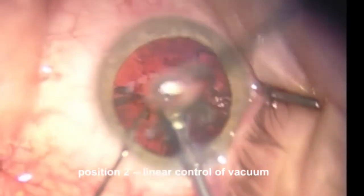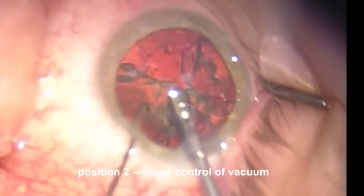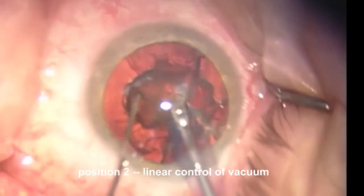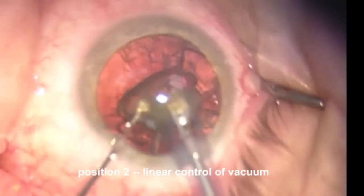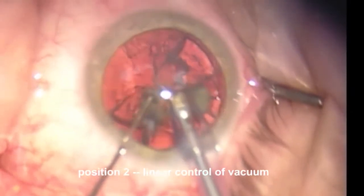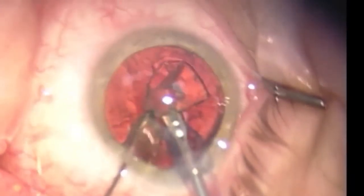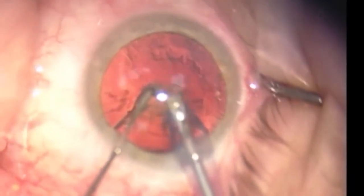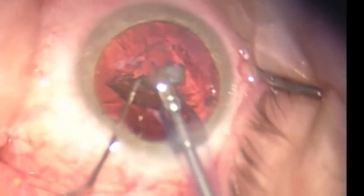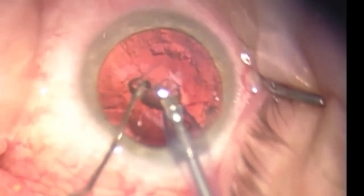You can see how very precise control of the vacuum using the linear control is very useful. We have just a little bit more to go. We could pull that second instrument out at this point — it should be fairly safe. But if you're going to have the second instrument in there, it's nice to have it so that it protects the posterior capsule. So here we're going to put that second instrument posterior to where we're working so that we've got some protection of the posterior capsule should it come in.